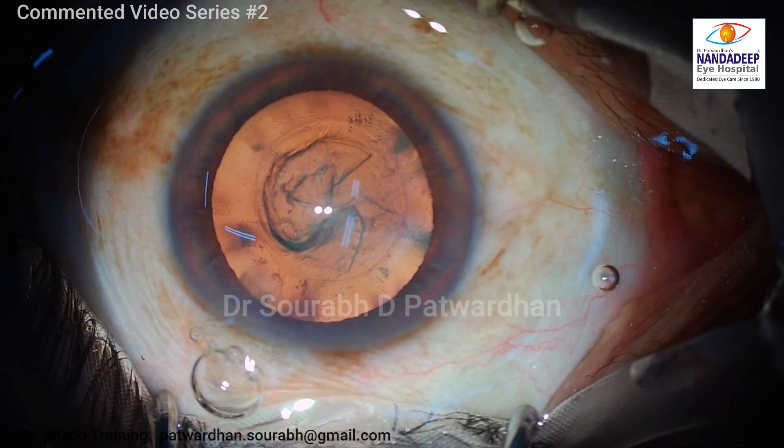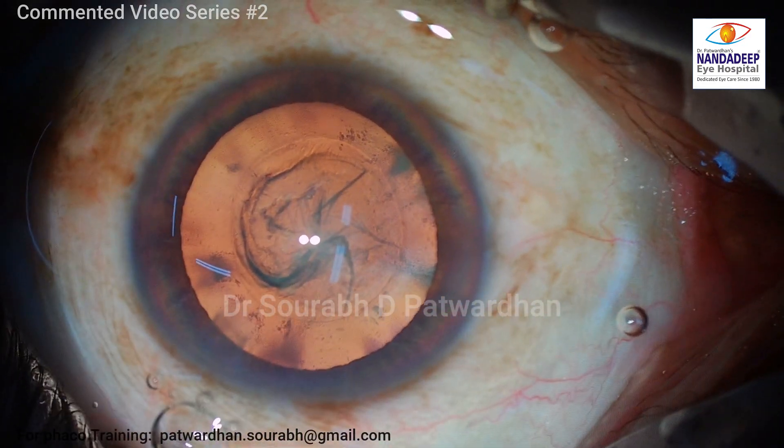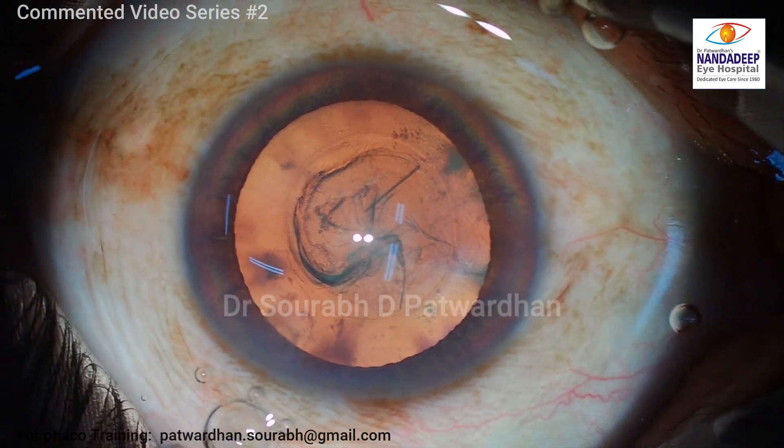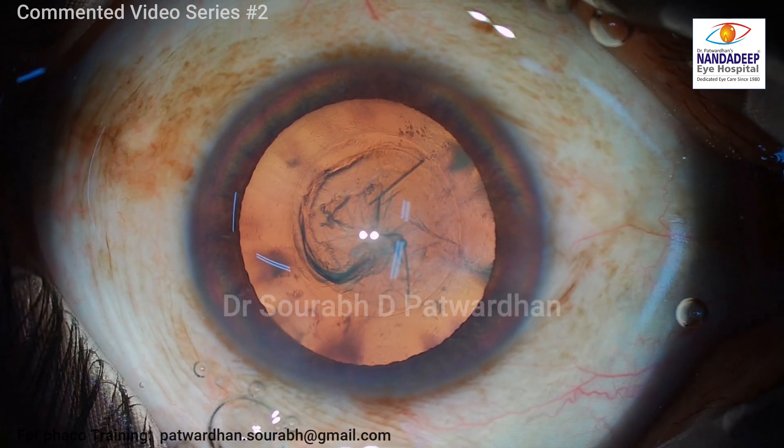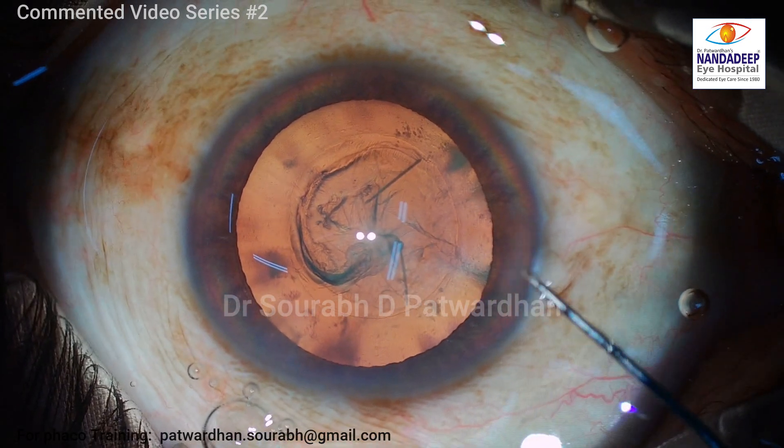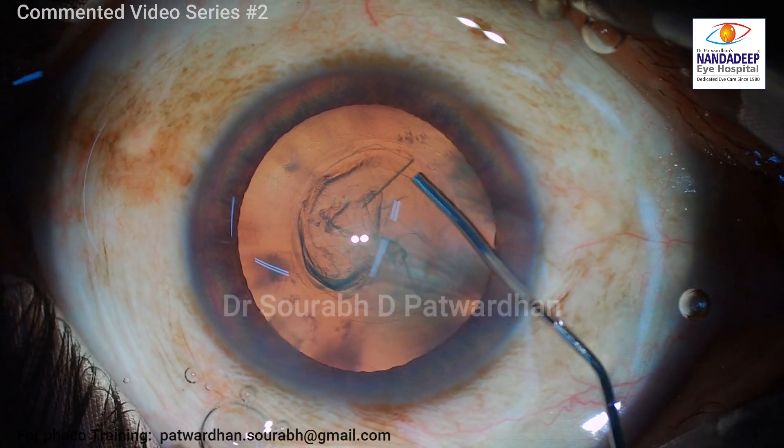The first few steps are just as usual. The side port was made, the 2.8 millimeter main clear corneal incision was made, and now I'm going to do the hydrodissection.